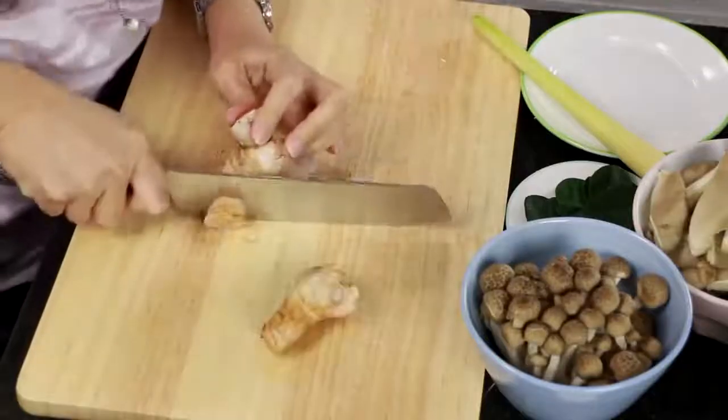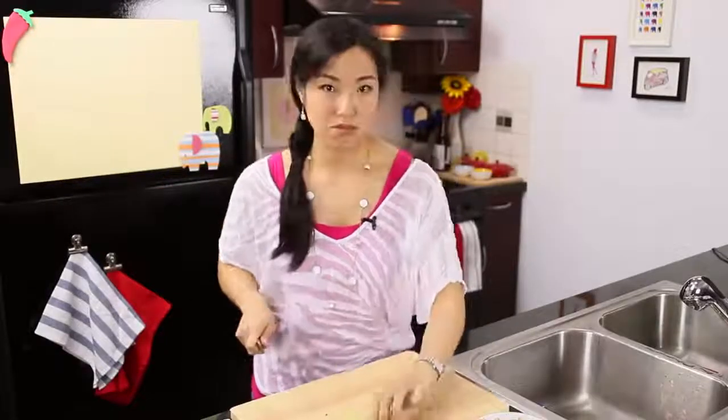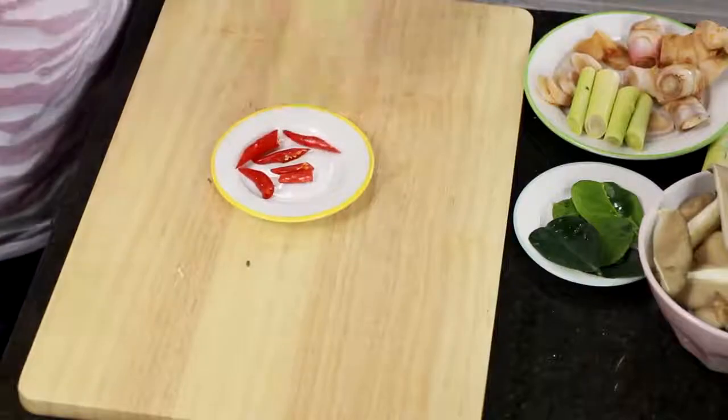So you want to cut rounds of our lemongrass — chunks. For the lime leaves, just roughly tear them. And next, the chilies. Cut them into big pieces and let the spice gently infuse into the soup.